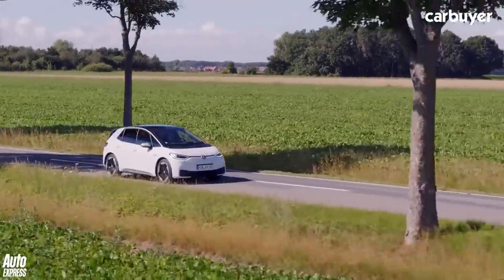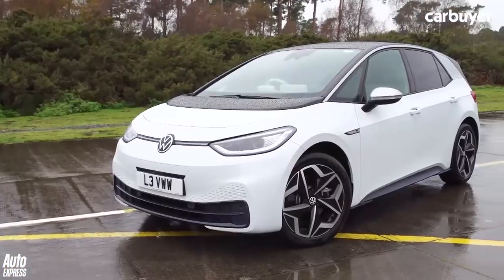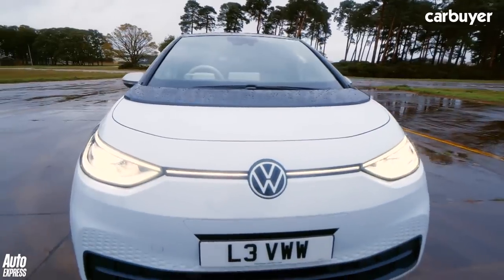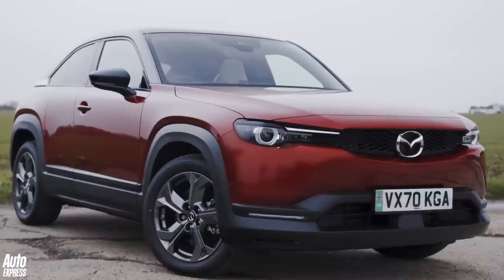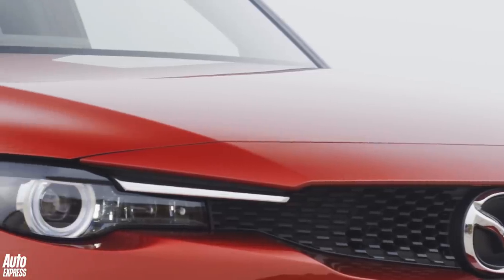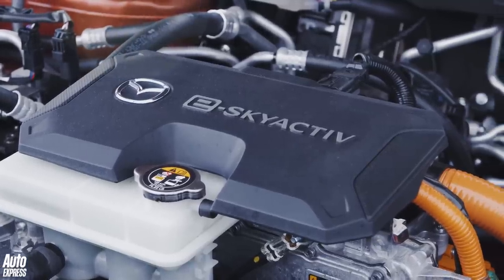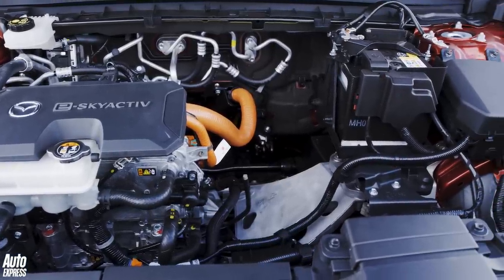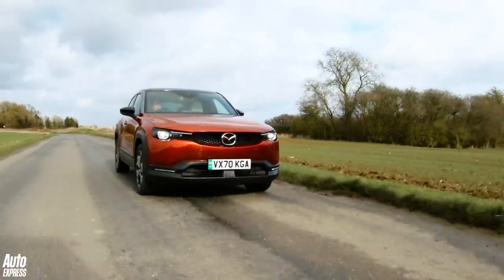Unlike the ID.3 which was purpose-built as an EV from the outset, the MX-30 rides on a platform adapted from the one used by the Mazda 3 and the CX-30. VW's method means that without an engine to worry about, it can make the bonnet shorter and move the bulkhead forwards, giving much more space for people inside. The MX-30 however still has that huge bonnet, but instead of anything under there there's just a big empty space. That's partly because the MX-30 might be available as a plug-in hybrid at a later date, leaving enough room to slot in a small combustion engine, but for now it's electric only — and as EVs go, the MX-30 carries on Mazda's great form for building drivers' cars.